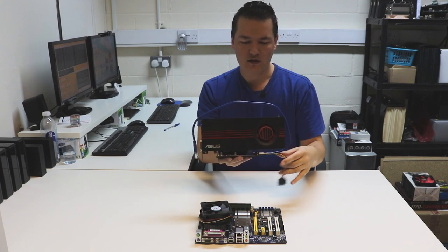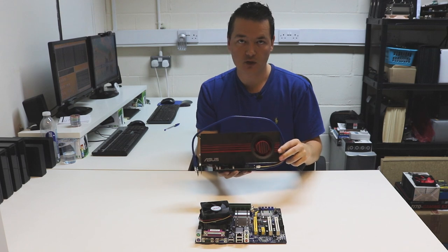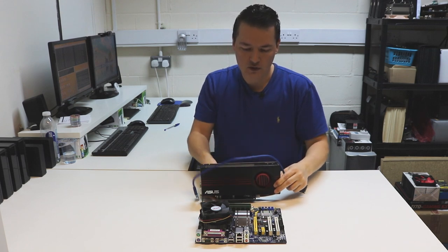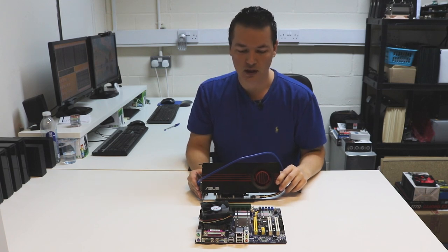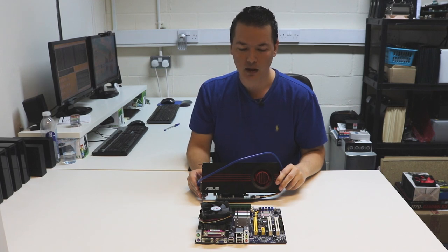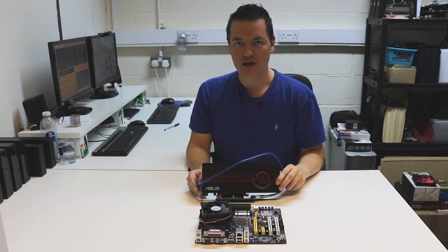Okay guys, that just about wraps up this video. I've covered the basics of why to use PCI Express USB risers and what they're used for. Hopefully you found this video useful. If you have any questions or comments, don't hesitate to leave a comment below and I'll be sure to get back to you. Thanks for watching and for your support. If you like this kind of video, make sure you like and subscribe — I put videos like this out on a regular basis. Till next time guys, take care.